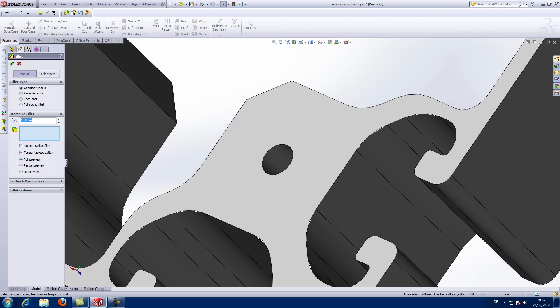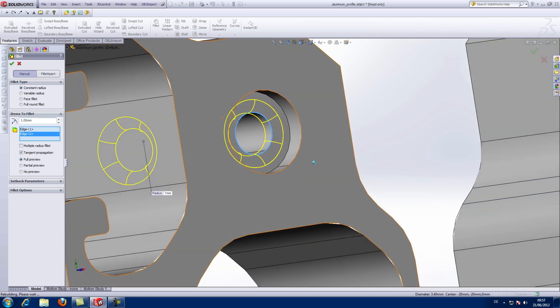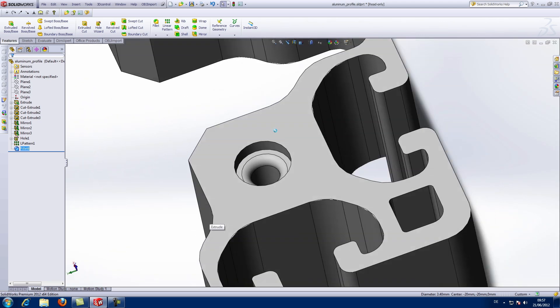Let's do the same thing again using the Space Mouse Pro. The regular mouse continues to do what it's really good at — moving the cursor to select menu items and to draw and edit — while the 3D mouse positions the model. Don't be put off by this two-handed workflow; it only takes a short time to get used to and soon feels perfectly natural.